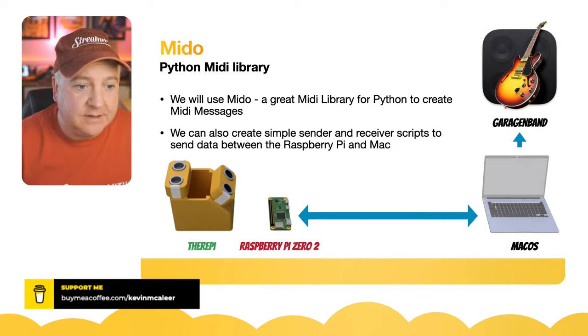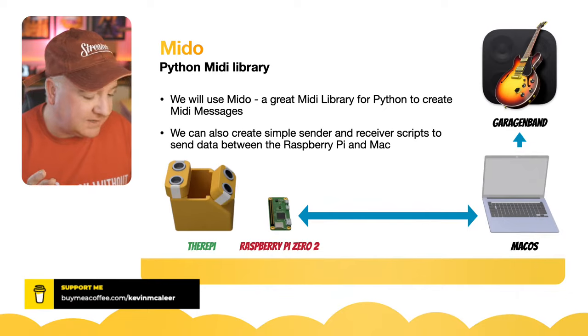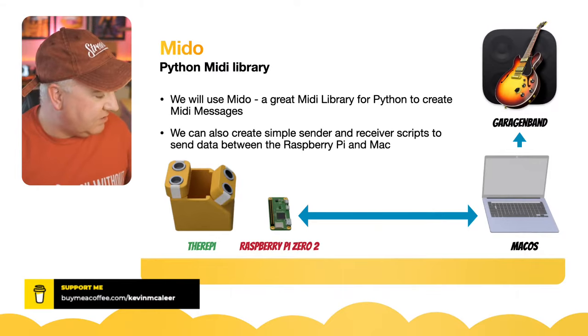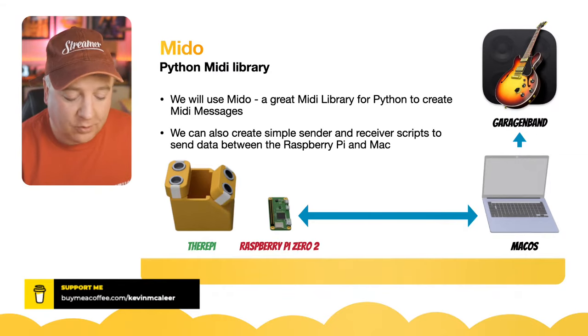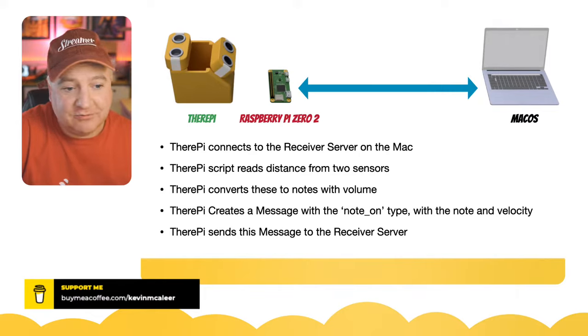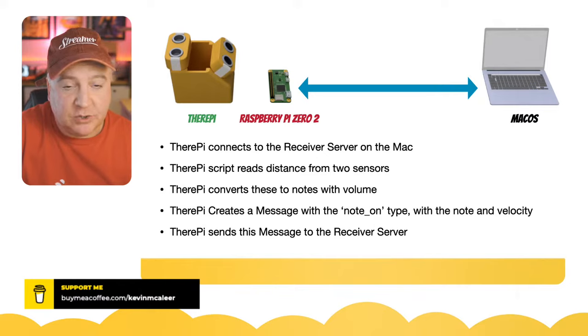I'm going to have the receiver on the Mac and the sender on the Raspberry Pi Zero, sending messages based on distances. The Raspberry Pi connects to the receiver server on the Mac. The script reads distances from two sensors, converts these to notes and volume, creates a message with the 'note on' type, the note, and the velocity, then sends that message to the receiver, which plays it locally as a MIDI message.